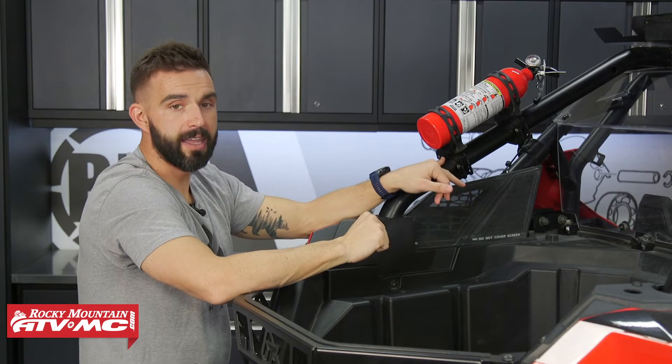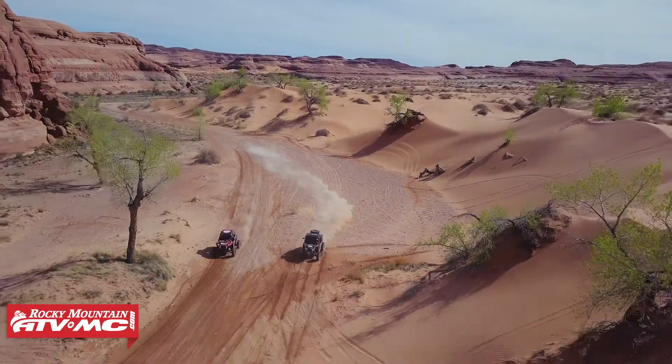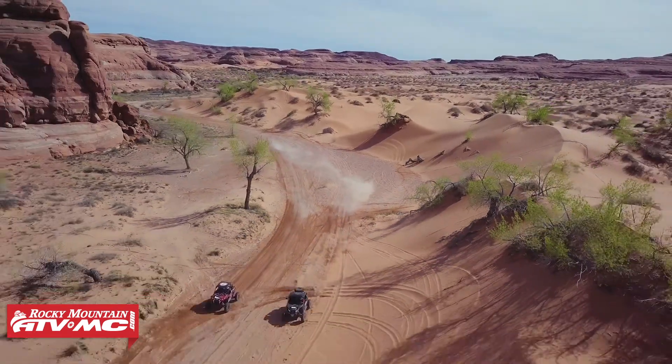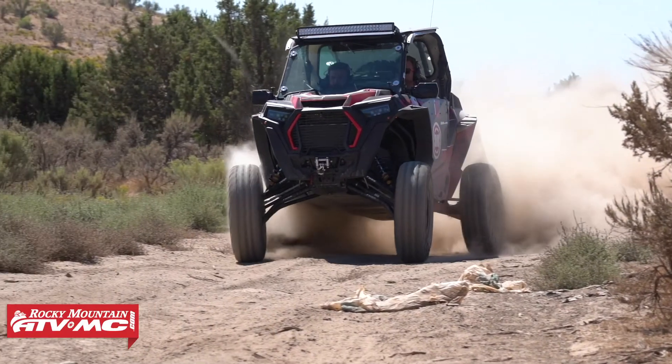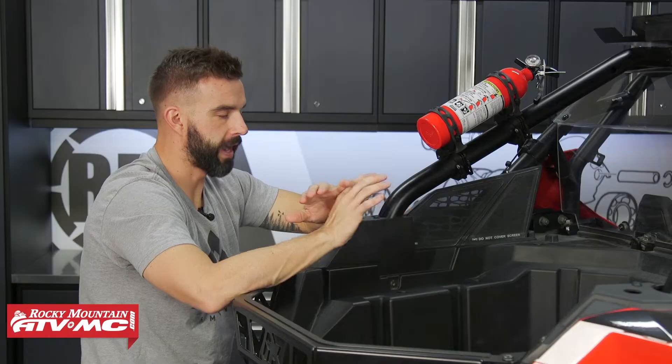You can also buy these with a kit that comes with the 2.5-pound Kidde Fire Extinguisher. So if you don't already have one, you can buy everything all at once, make it a little bit easier. But in a nutshell, you've got to have a fire extinguisher, so if you don't have one already, we highly recommend it.